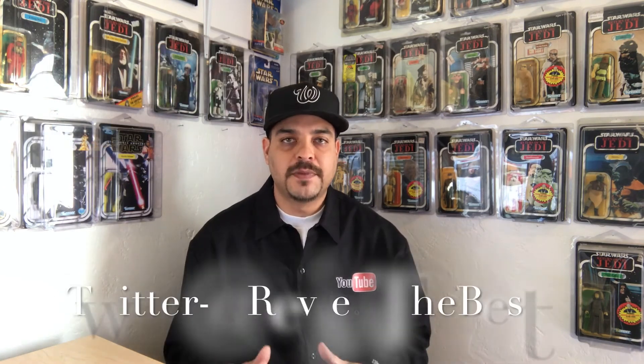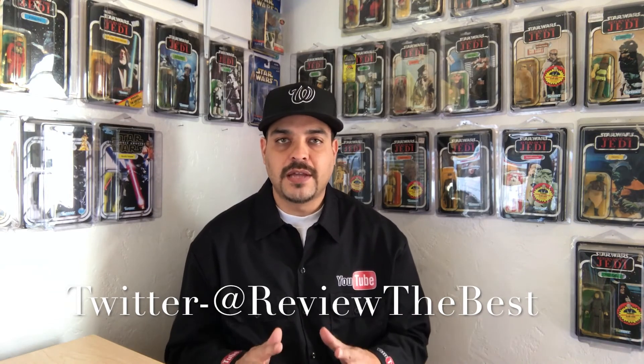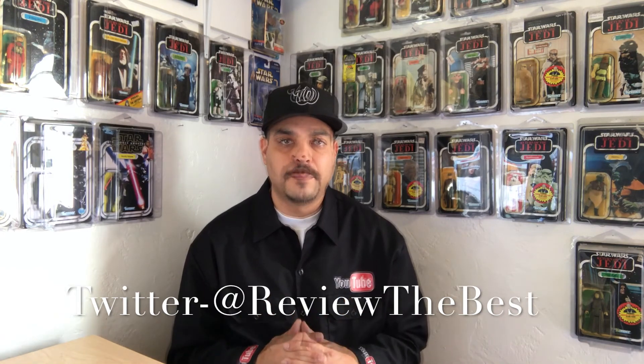Anyways guys, that's going to wrap up this quick video. I hope this helped you out — if it did, please drop a thumbs up down below. I'd like to take this opportunity to thank you guys for watching. If you would like to follow me on my social networks, they will be linked down below. I'm extremely active on Twitter so make sure you follow me there. My name is Aaron and I'll see you guys on the next one.